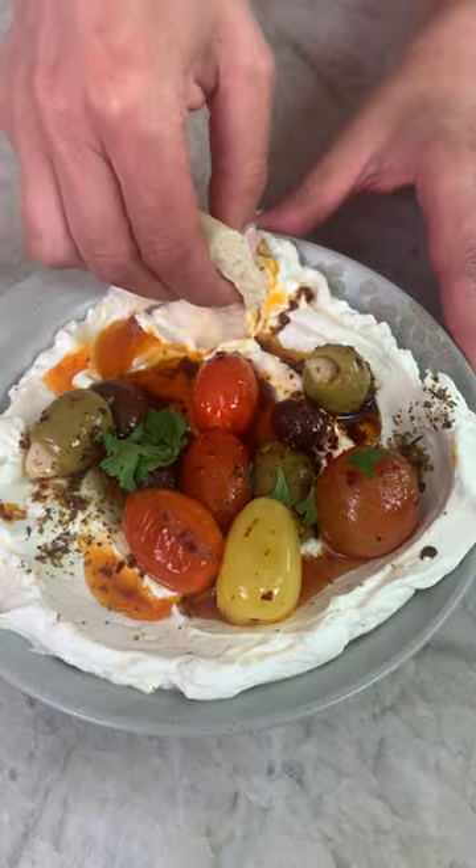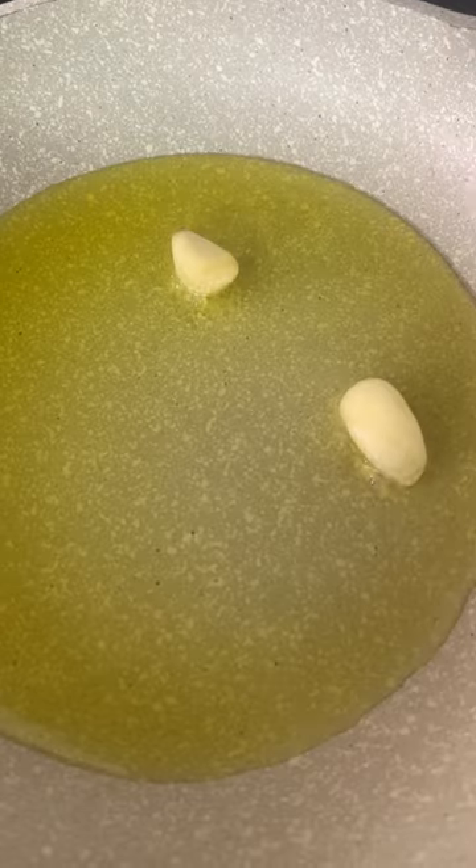Dreamy, dreamy, and extra fluffy whipped labneh dip. I dare you to make this one. It's so special and comes together in less than 10 minutes.